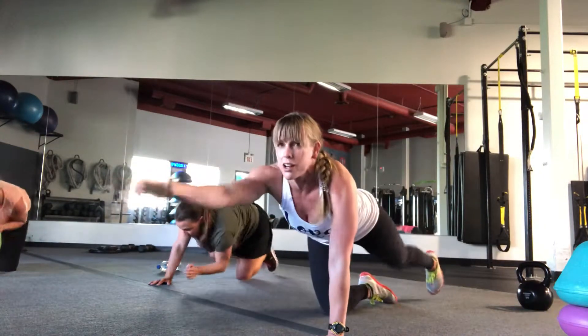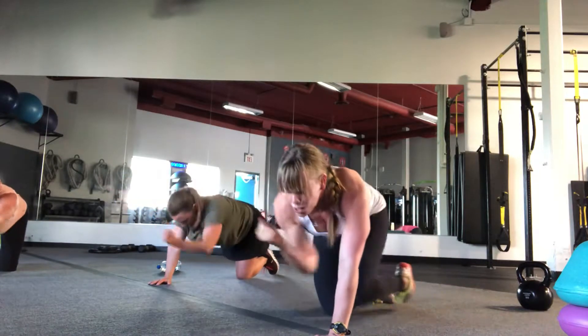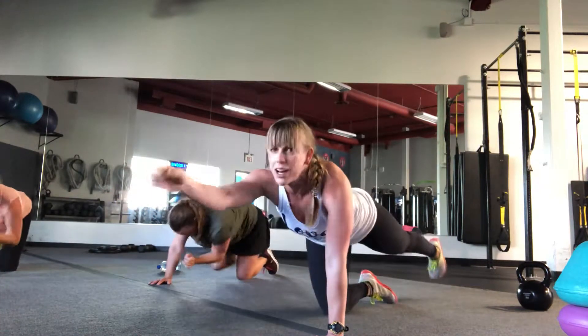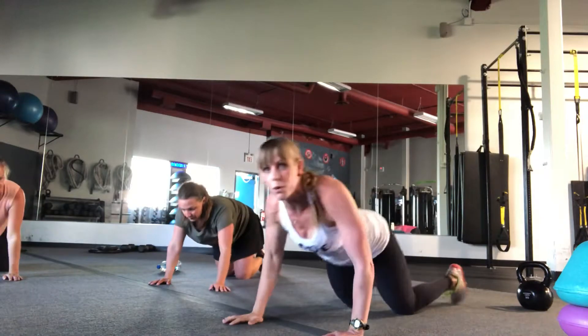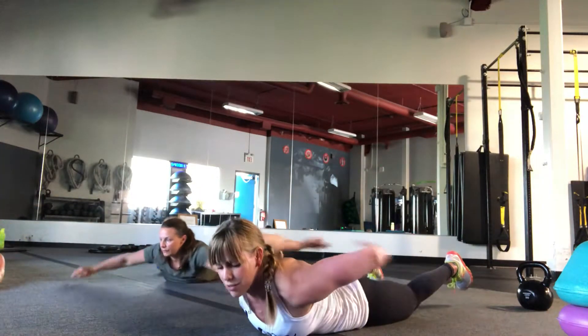Adding a little bit of volume to our training with our extra abs. Come on. You got it. Three. Two. One. All right, finish with that superwoman, superman with those swan arms. This is it. This is the end of your abs.